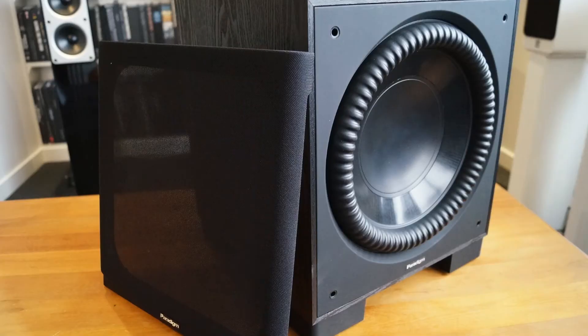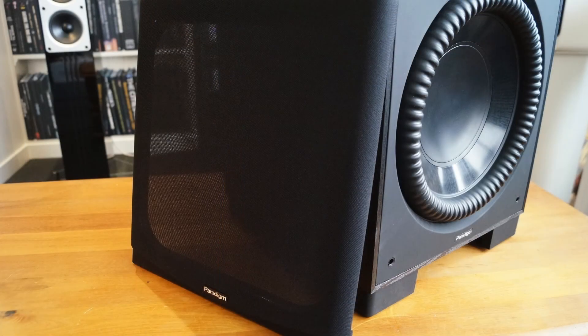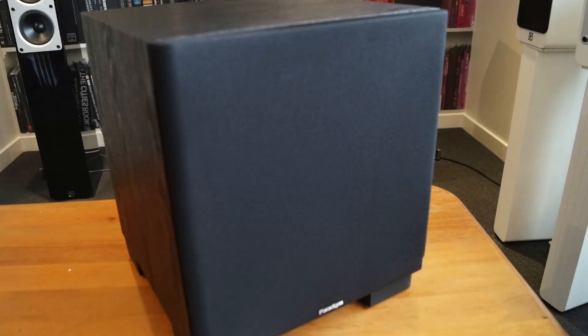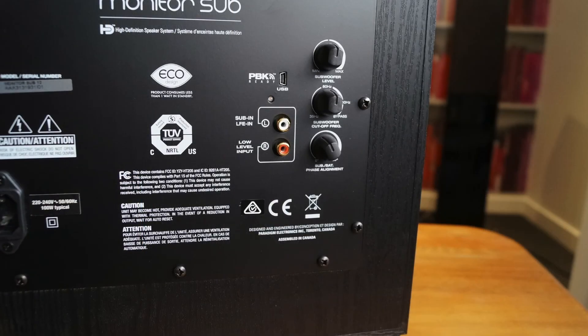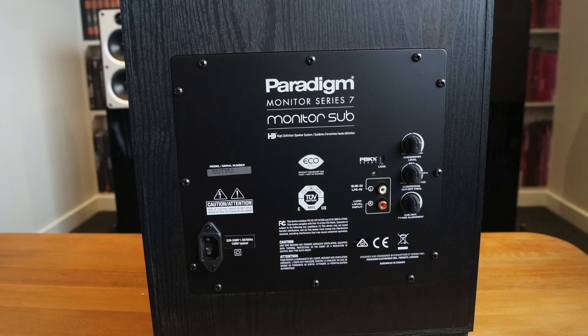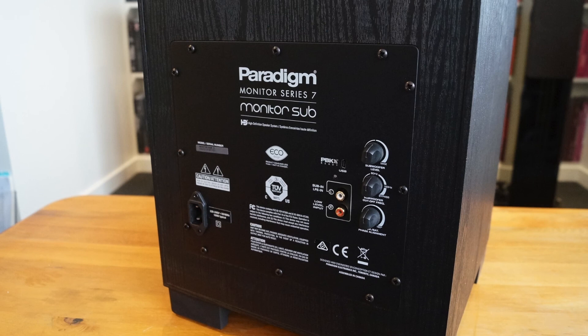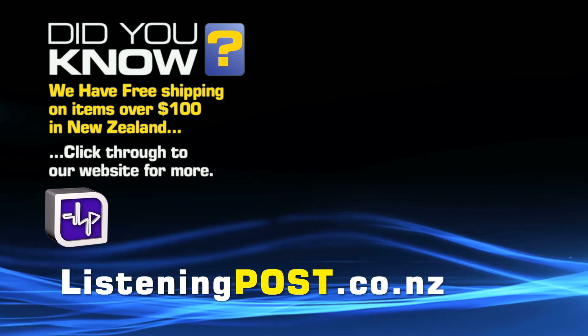So that's Paradigm's Monitor Series 12-inch subwoofer. Thanks for watching. If you want to see more, subscribe to our channel.